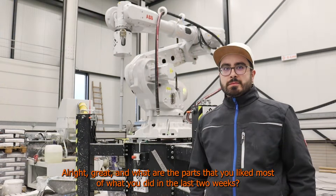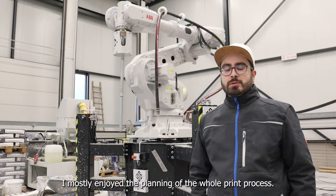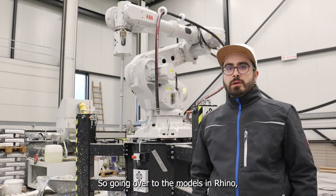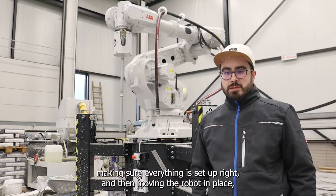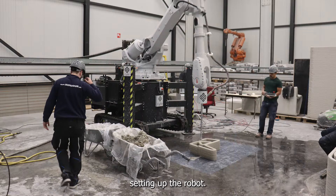What are the parts you liked most about the last two weeks? I mostly enjoyed the planning of the whole print process — going over Rhino, drawing the models, placing them, chiseling them, making sure everything is set up right, and then moving the robot into place and setting up the robot. That's the thing I enjoyed the most.